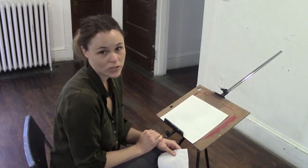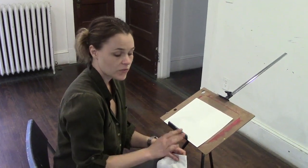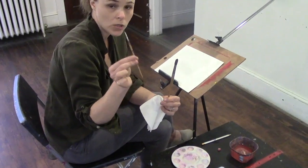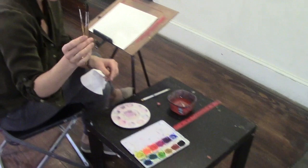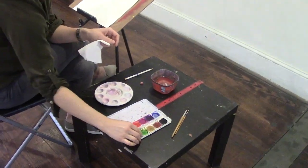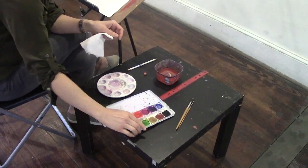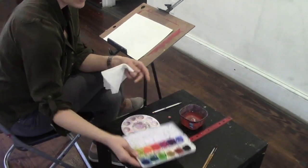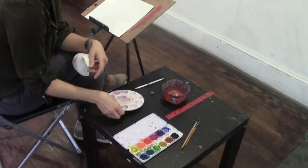Hi, today I'm going to be going over how to start a student in watercolors. When you start a student for the first time, they're going to need a few supplies. First of all, they need a large number 12 brush and a small number 2 brush — watercolor synthetic brushes, round. They will also be receiving a new watercolor pan set and a palette.